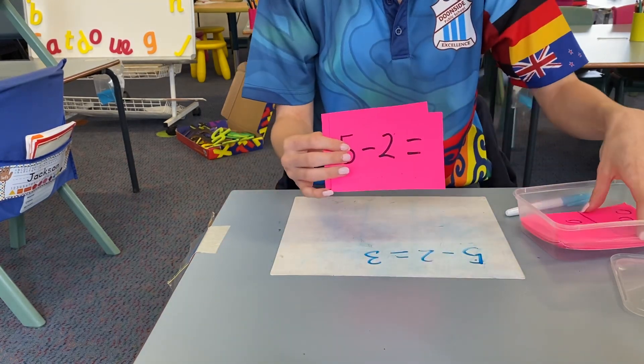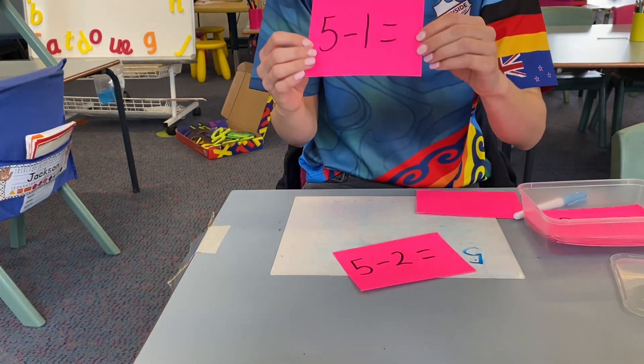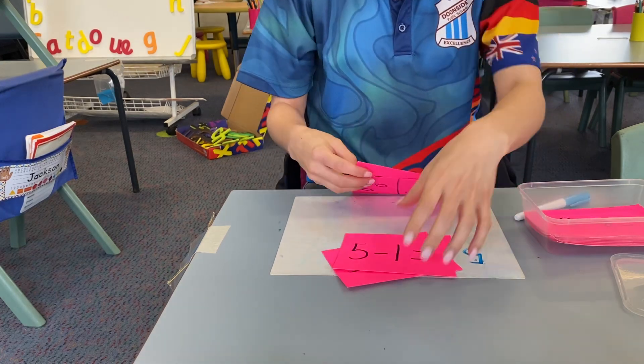So that was really easy to make. You could also use them as flashcards — five take away two is five, take away one is... et cetera. So that's the first activity.